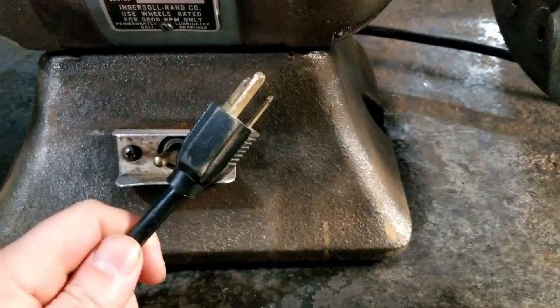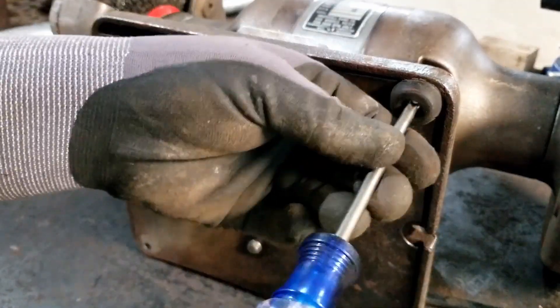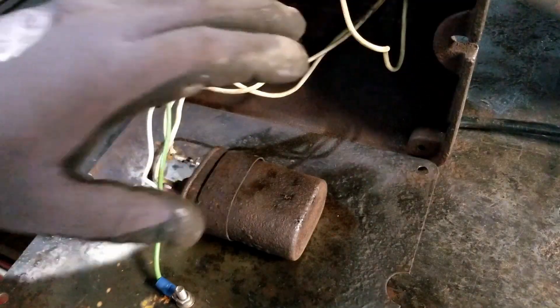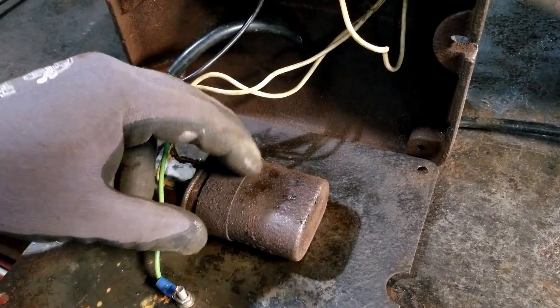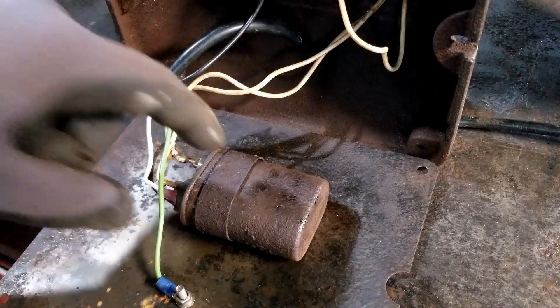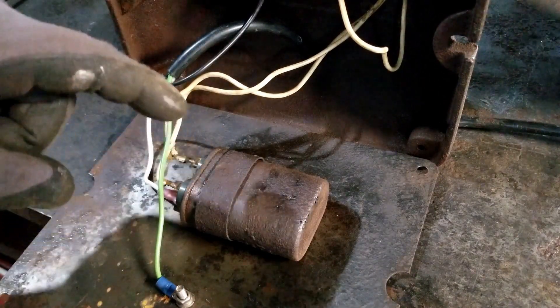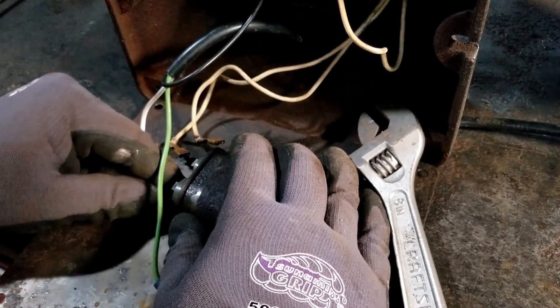Always got to be sure — unplug the machine before you work on it. A couple different things could cause overheating: a bad motor, a bad capacitor, or bad bearings. We know the bearings in this one are good, but Mongo never actually tested the capacitor, so we're going to take that off and undo our wires.